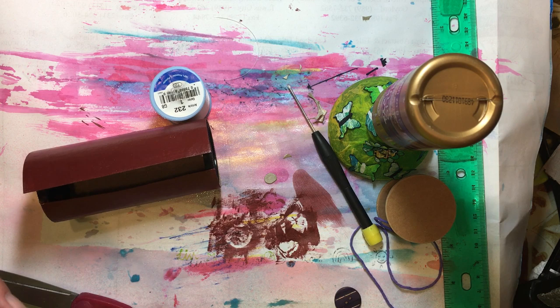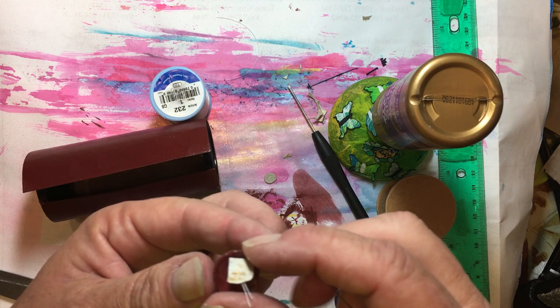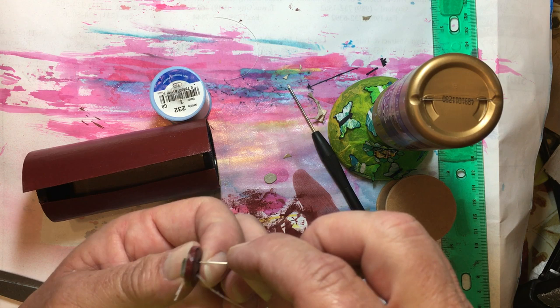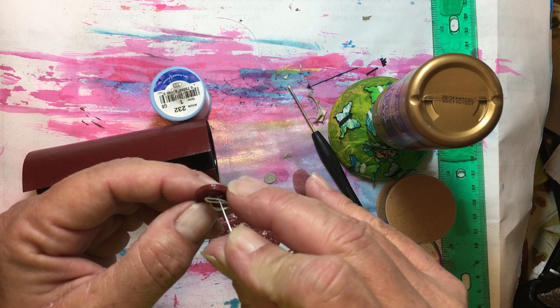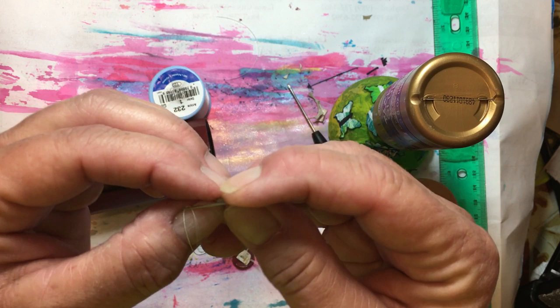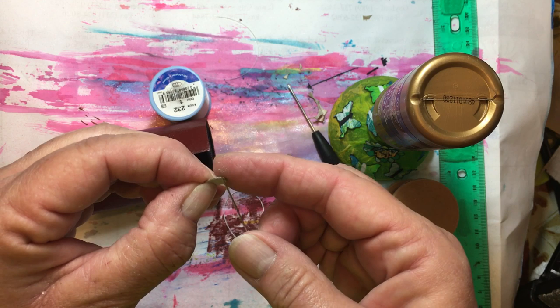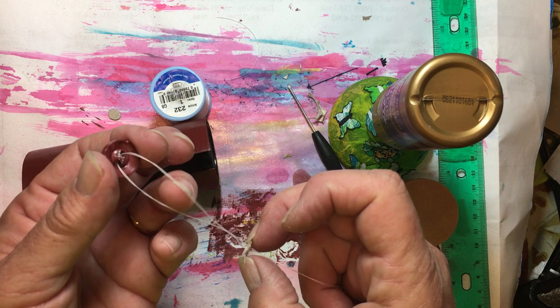Sewing is not my strong point, that's for sure. I'm going to just go down through the hole and then back up through the hole. I'm going to do that one more time. Before I do that I'll add the other one. Actually, the easier thing to use would be just a button — I'm going to trade this out and show you how to use a button and how to get your knot to be so it won't pull through your box.